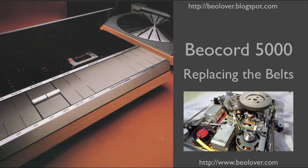This video is about replacing the belts in a Biocord 5000. For more information please visit my blog at biolover.blogspot.com or go to my web page at www.biolover.com.